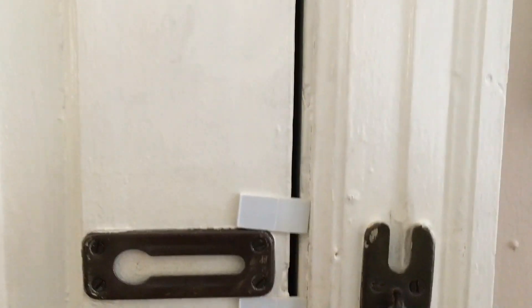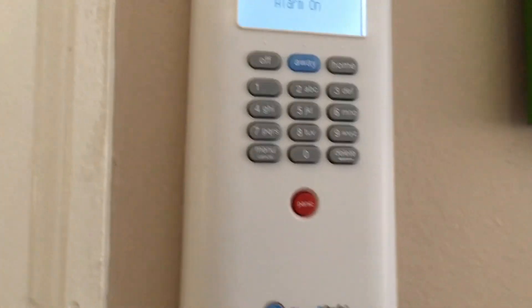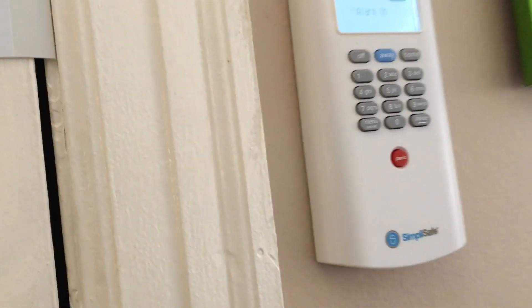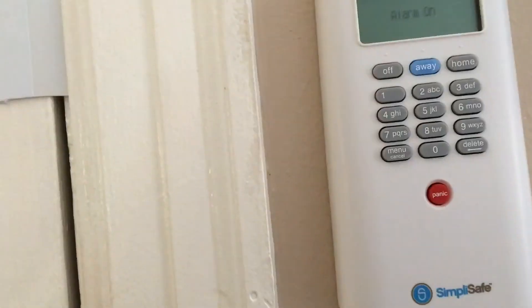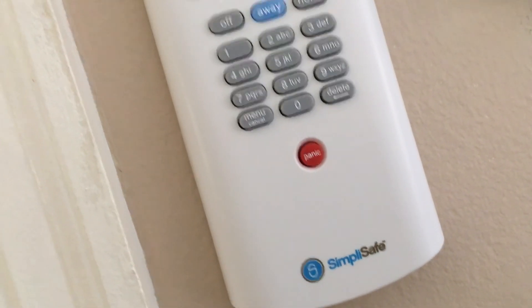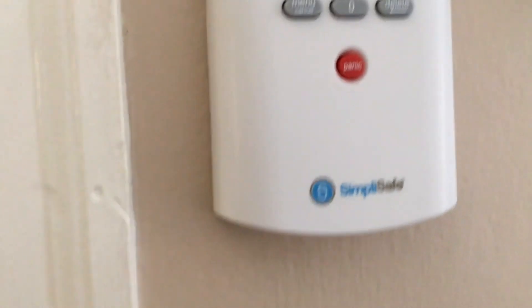Since we're done with that, I'm going to lock the door and put it back into Home mode. That did not call anyone because when you first get the system, you have 72 hours to practice it and set off all the alarms you want. Now I'm going to show you how to change settings. I'll press the star key, which is the menu. It wants the master code, so I'm going to put that in.